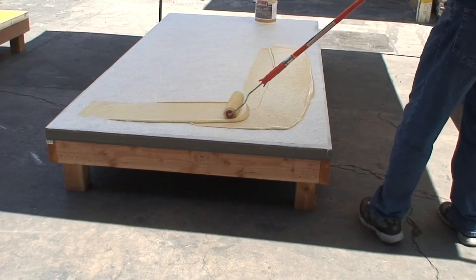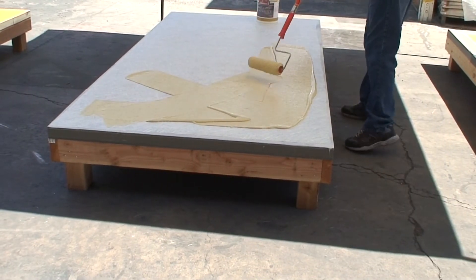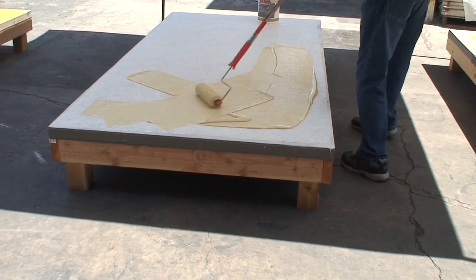If multiple pieces of fiberglass mat were used, do this for each piece, overlapping in the 1588 base coat and working your way towards your exit.